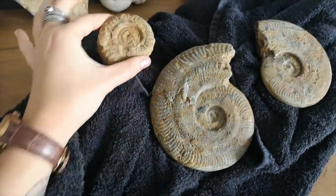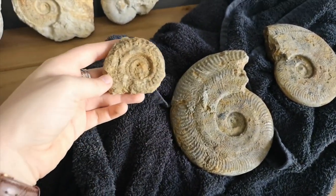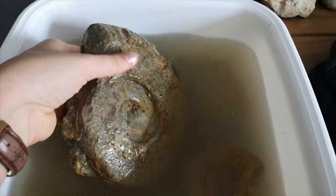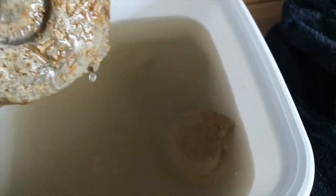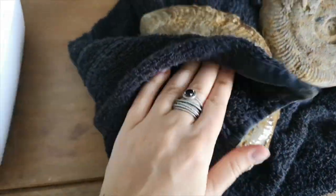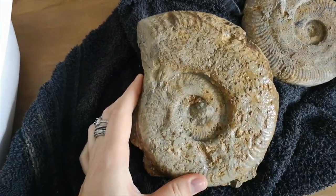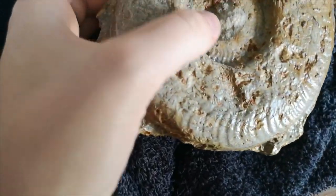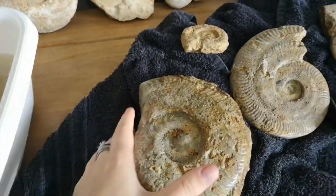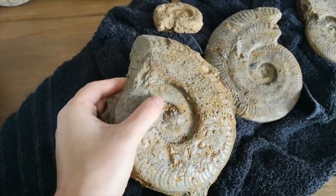Ta-da! And then this is a little hildoceras ammonite that again needs a little bit of work but it looks a lot better than it did covered in mud. And then in here we've got another big harpoceras ammonite — I'm just going to shake it dry and pop it on there. Again the middle is going to need some extra work to get it cleaned up perfectly, but I think it will flick out — only time will tell. I always think things and then something completely different happens. The fossil will do whatever the fossil wants to do, but it looks lovely as it is, so if I can't get that out it's not the end of the world.